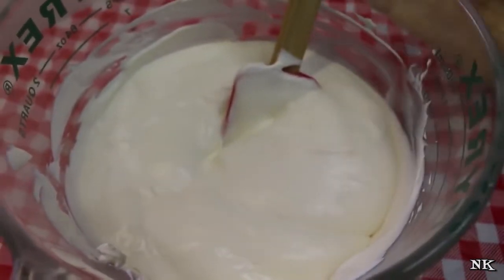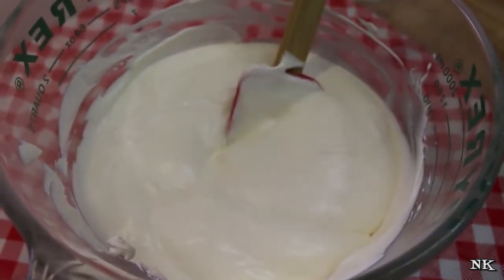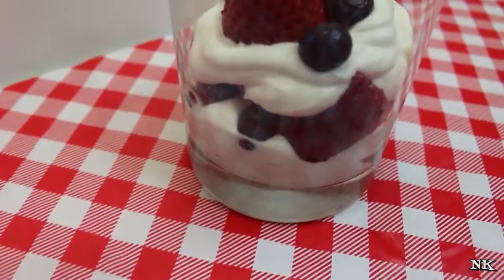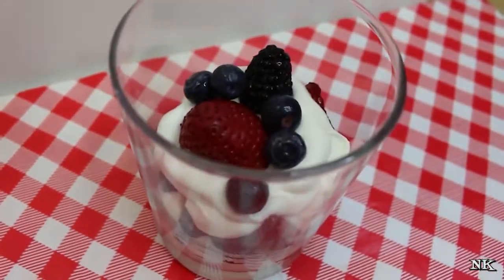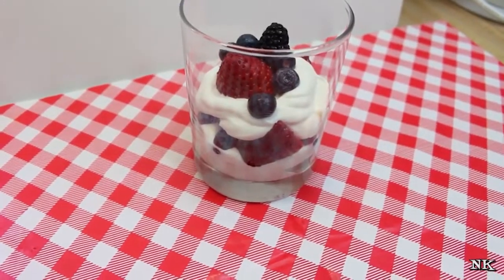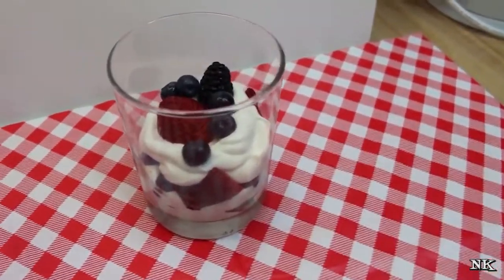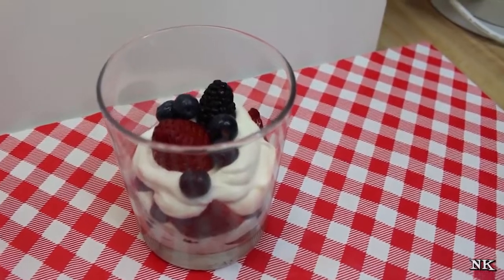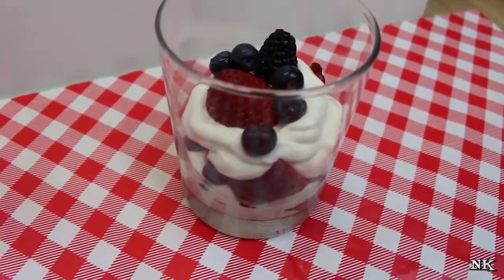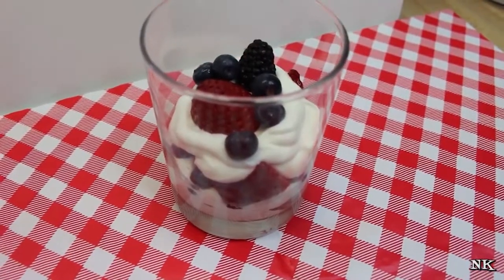I'm gonna pop this in the refrigerator and come back with a serving to show you what it looks like. Our sugar-free cheesecake mousse is all ready to enjoy — I've layered it with a mixture of strawberries, blueberries, and blackberries. When you refrigerate it, the consistency gets really thick and delicious, like that no-bake cheesecake pie in a graham cracker crust, and it's positively delightful.